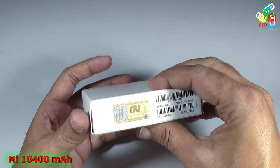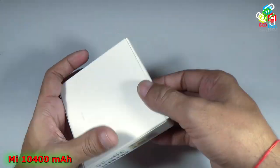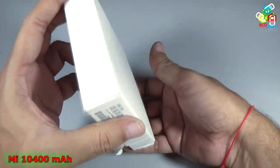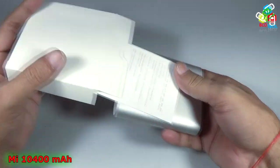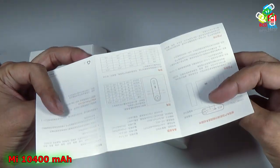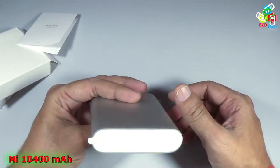Here you can see the serial number and that is a security seal. Now I will quickly unbox it. There is nothing sealed on this box. Now let's take out the power bank. Here you can see that it comes with a nice manual but all is in Chinese. Now let's keep this aside and here is your power bank.